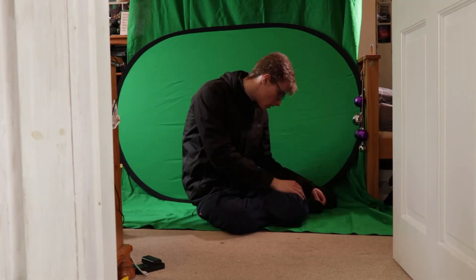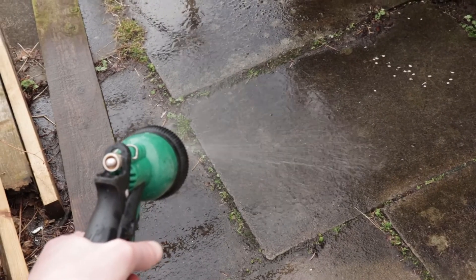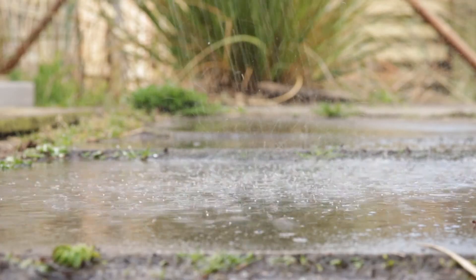I then recorded these three separate characters. For the water, I literally just recorded myself spraying water onto the ground in my garden.